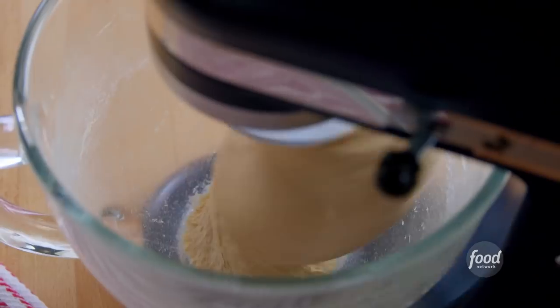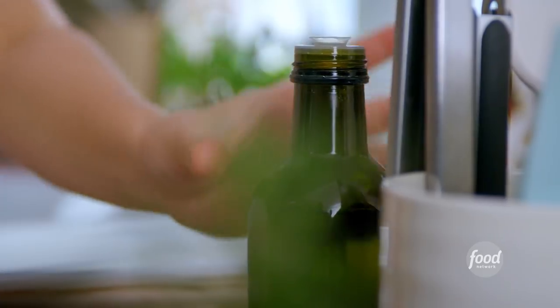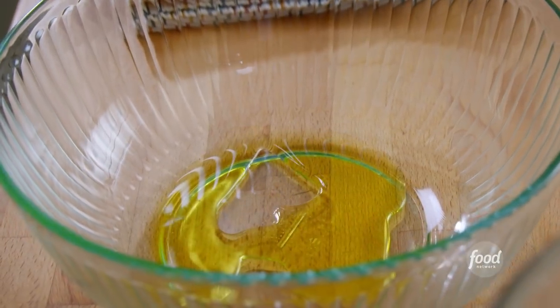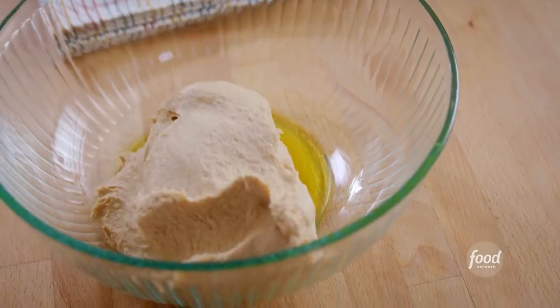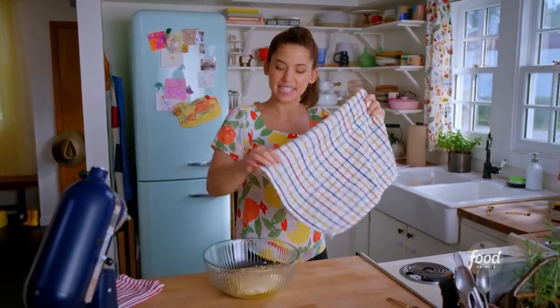This is looking good. I'll grab a clean bowl and drizzle in some olive oil so it doesn't stick. Scrape this in and turn it over so the dough gets totally coated in the oil — I don't want it to dry out. I'll cover it with a towel and let this rise until it's doubled in size, about one to two hours.